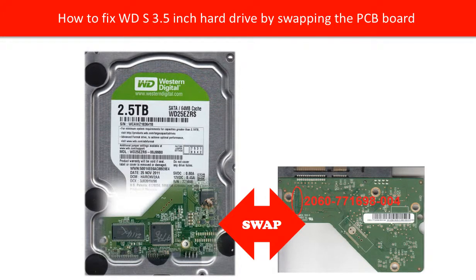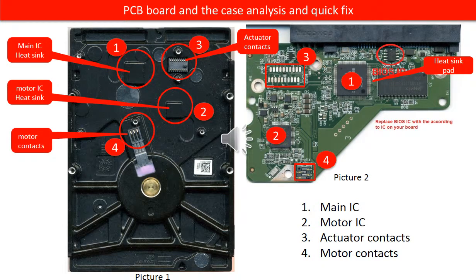Hello everyone. This video is going to talk about how to fix the hard drive PCB board. This is the hard drive. The PCB board is damaged. Before fixing the PCB board, let us do a basic analysis on the PCB board. Then we know what to do.